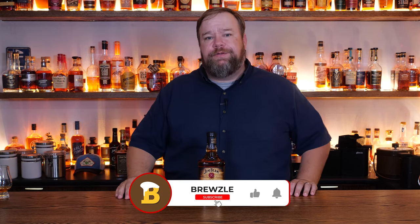My name is TJ Gamble and this is Bruzel, which is just an elaborate attempt to make my bourbon selection a tax deduction. Let's get right into the review.